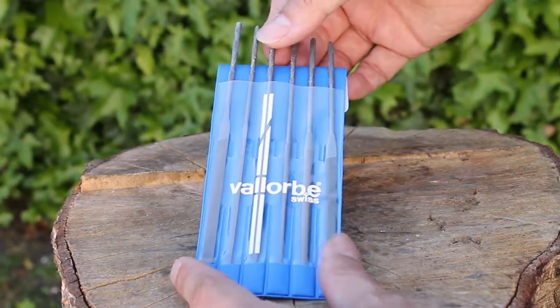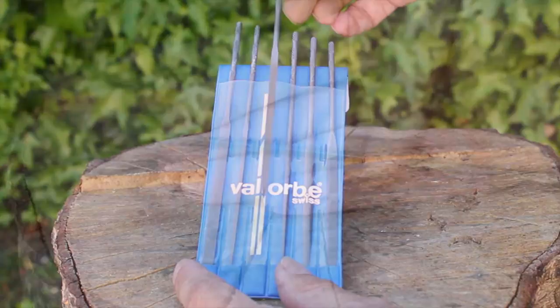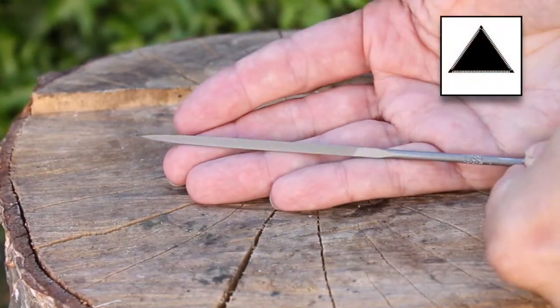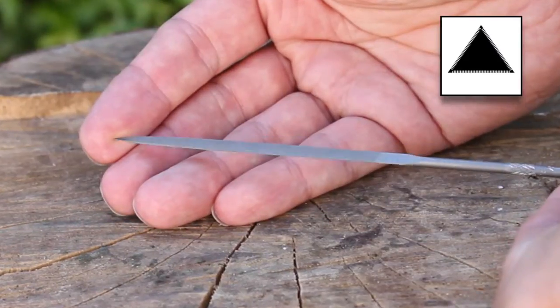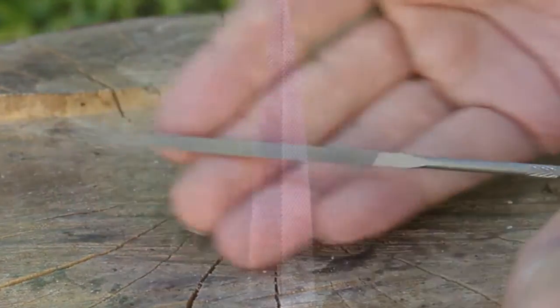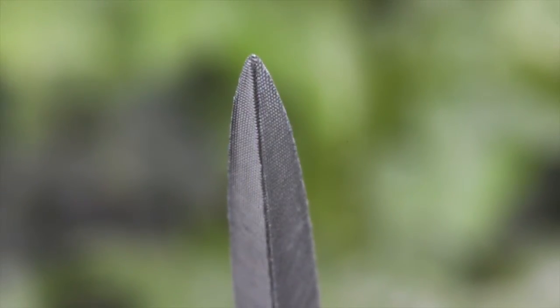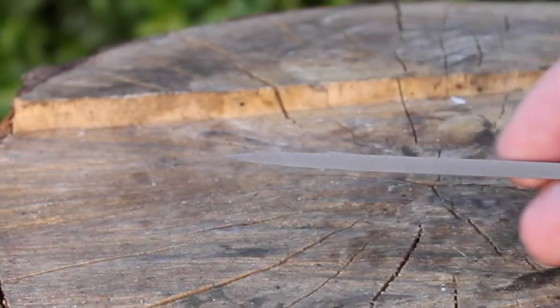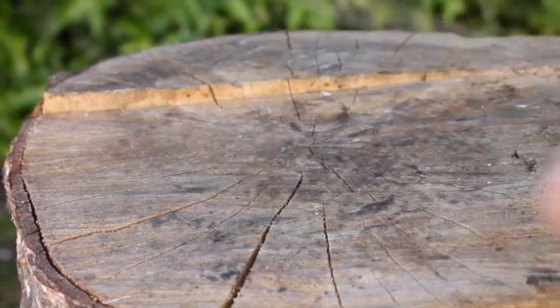Moving on, we've got the triangular file. Valorb refer to this as a three square, because all the sides are equal. They make a range of different triangular-shaped files, so because this one is equal-sided they call it a three square. Like the square file, it's also tapered to a fine point. This gives you the advantage of flat sides and nice sharp edges, and this is great for filing grooves — for example when you make a mark to bend a sheet.